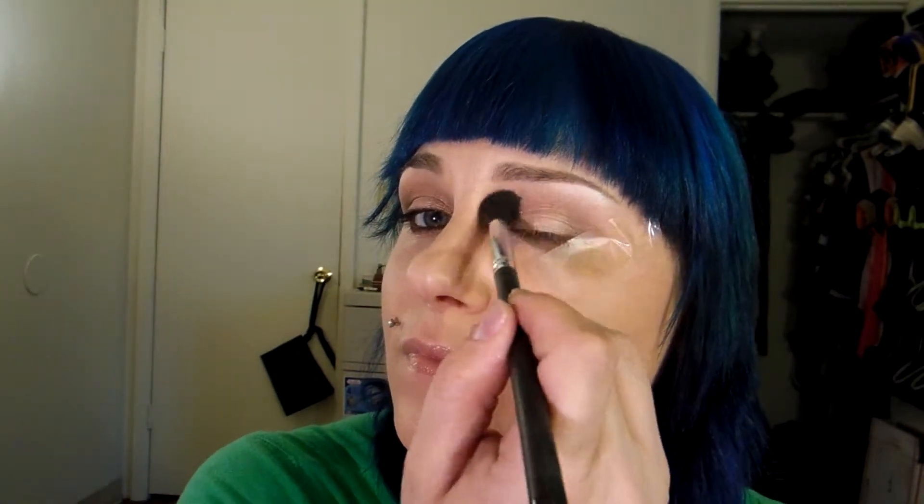Just kind of pat it down into the top edge of the colors that we used. And it's time to blend it all out again — just kind of go back and forth. And you're left with a very light sheen. It's very pretty.